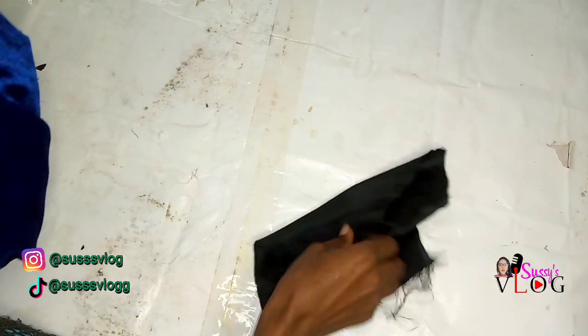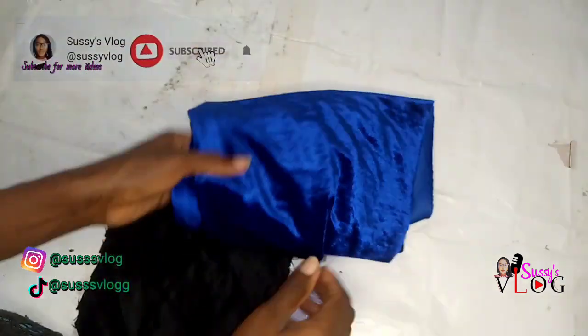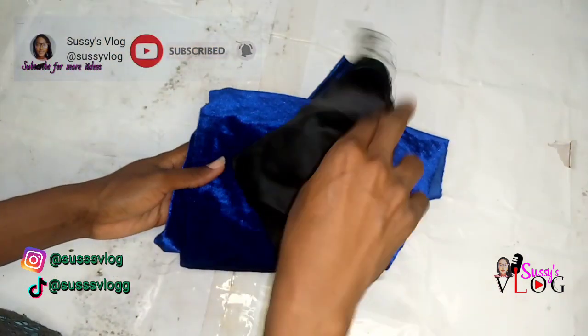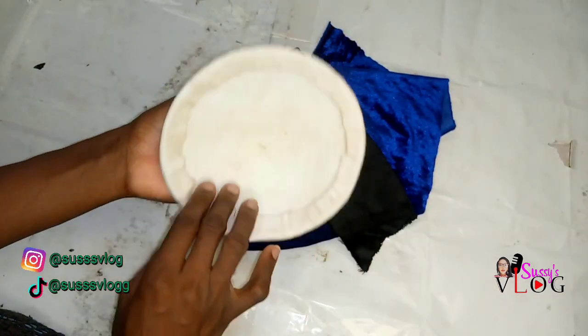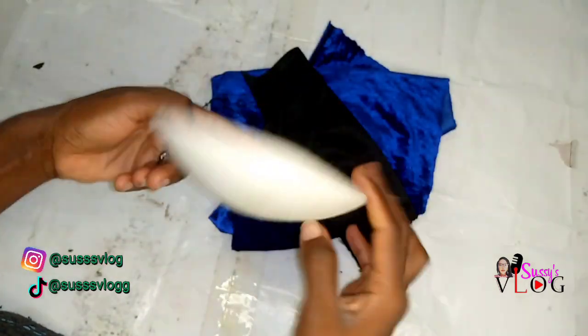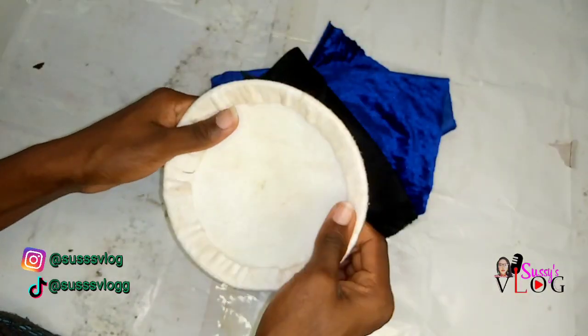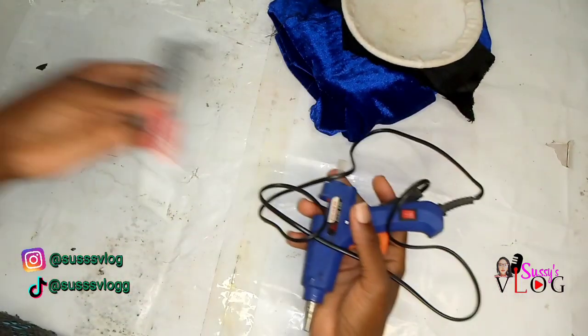I'm going to be sharing links of some of the things I already created before I made this classy unique fascinator. These are all the items I'll be using: my lining, my velvet fabric, and my already molded fascinator base. I'll leave the link of how to mold this perfectly in the description box beneath this video.